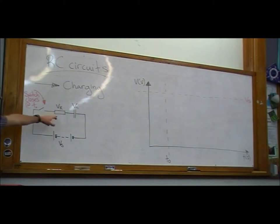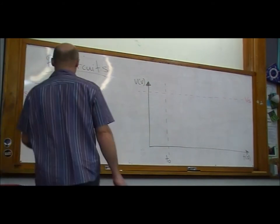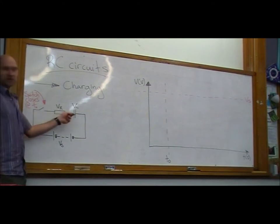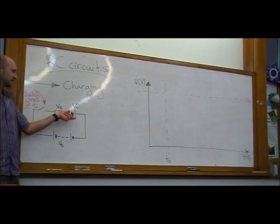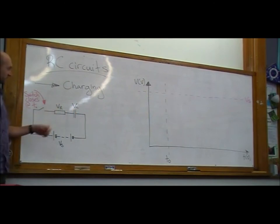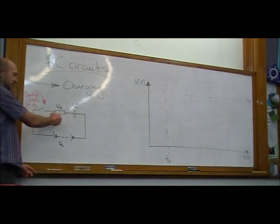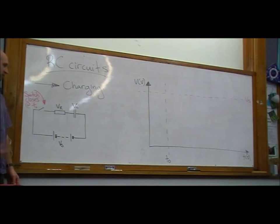RC circuits. For charging, we've just got a resistor in series with an uncharged capacitor. At the instant we close that circuit, the capacitor is uncharged so it has no voltage on it. At the instant we close the switch, the circuit current jumps up to I = V/R, and all of the supply voltage is seen across the resistor. But then as that current flows through and onto the capacitor plates, the capacitor voltage is going to increase. And as this voltage increases, this voltage has to decrease, because the resistor and capacitor voltages have to add up to the supply voltage. Eventually, after a long time, the capacitor voltage is going to equal the supply voltage, meaning no current flows and the resistor voltage is zero.